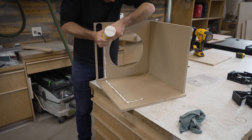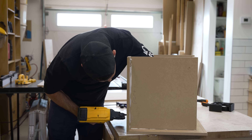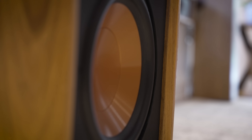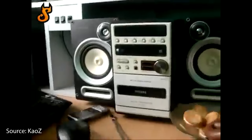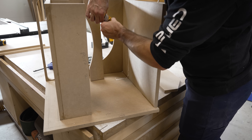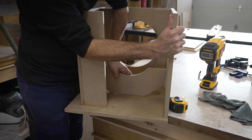Now let's talk about structure, because subwoofers more than any other type of speaker are subject to huge swings in internal pressure. As that front diaphragm moves in and out, it's pushing and pulling all of the air inside the cabinet. And at loud volumes, it can get quite violent. That's why this bracing is so important — it'll make sure that the walls of our cabinet don't flex during operation, which will improve sound quality and the longevity of our speaker.